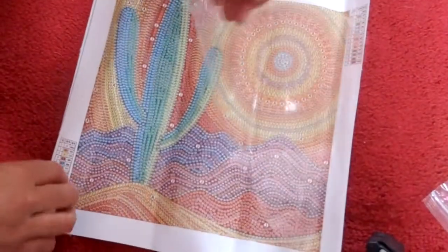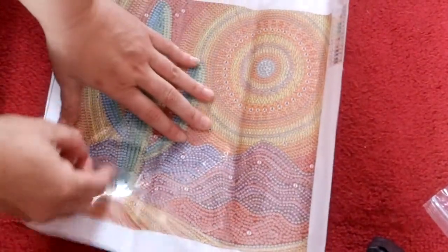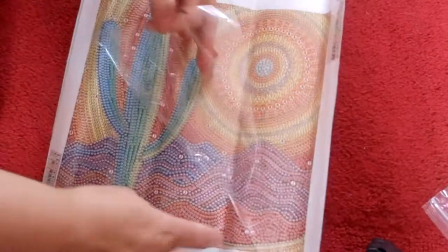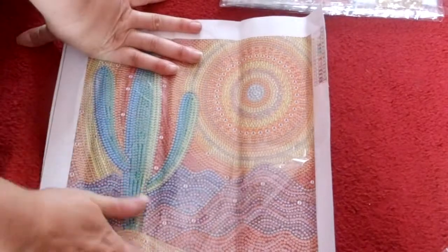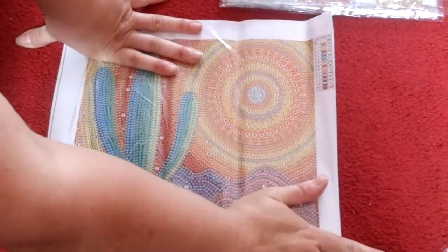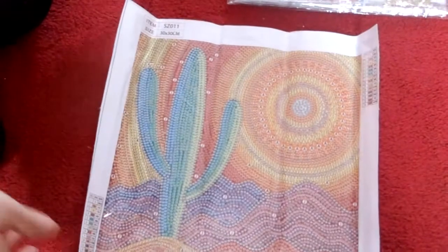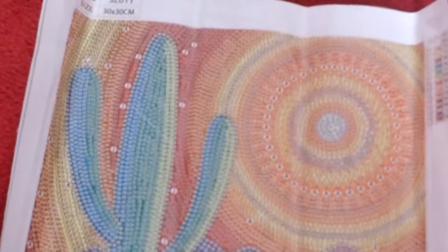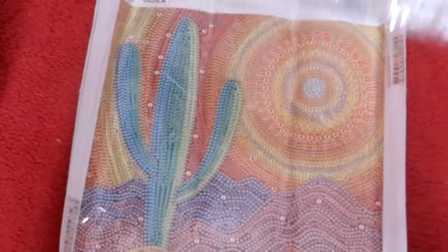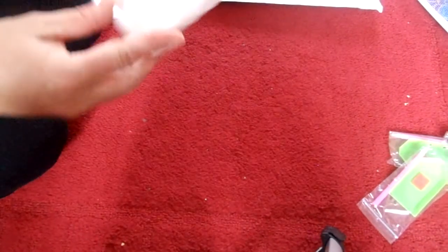Lots of different colors going on here again but should be really pretty when it's done. Does anyone else get annoyed when there's a crease in the self-adhesive plastic? Because it annoys me. Never mind — there we go, and yeah there's the desert, 12 colors, lovely. Gorgeous.